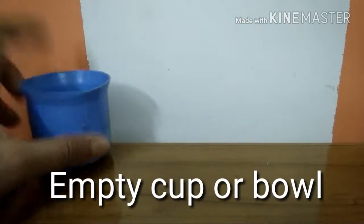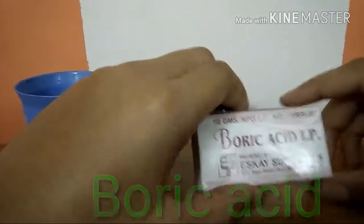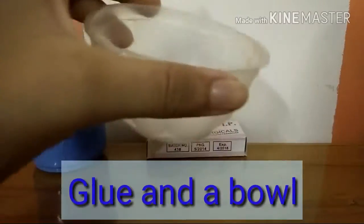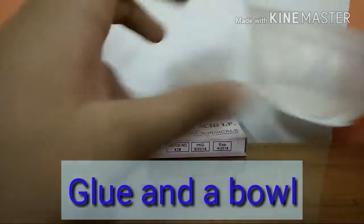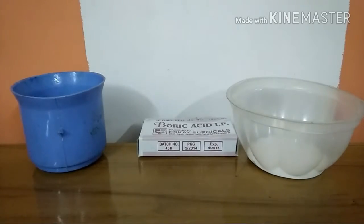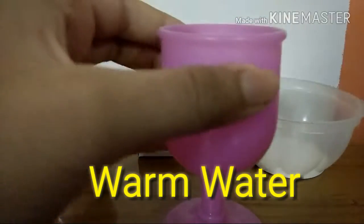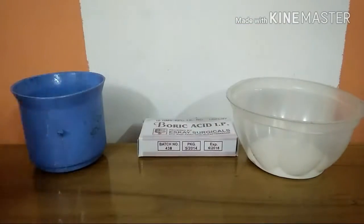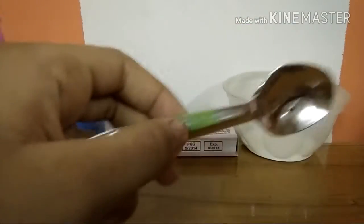The things you'll need are an empty cup or bowl, some boric acid, glue and a bowl. I have glue inside the bowl and a little bit of warm water, and a spoon.